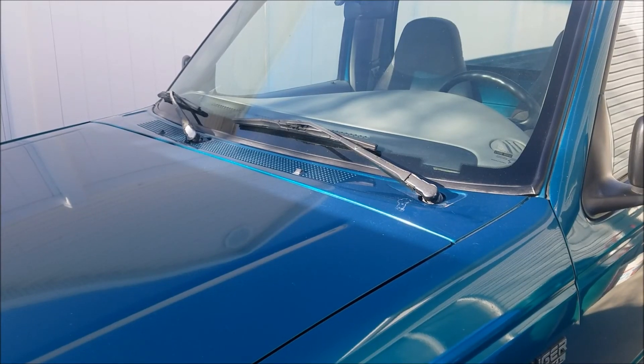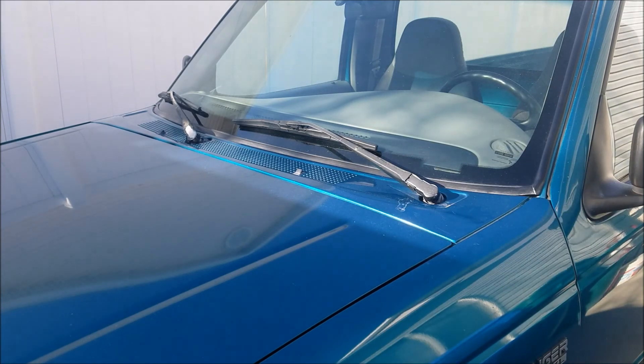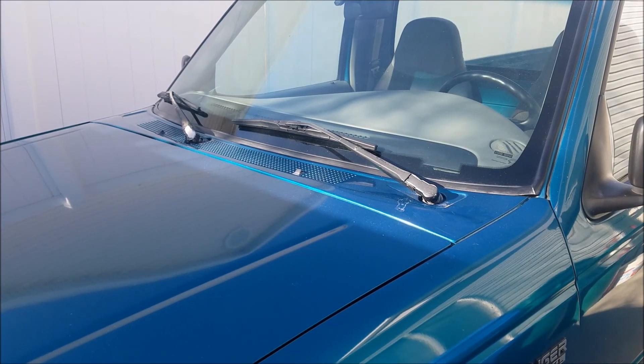Hey guys, today on our 95 Project Ranger we are going to be removing our wiper arms and painting them up to make them look a little bit better. So let's get started.